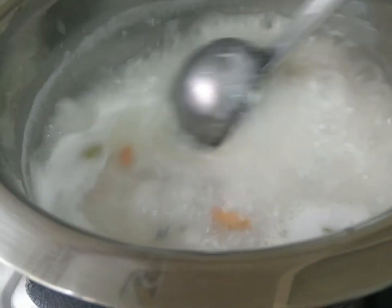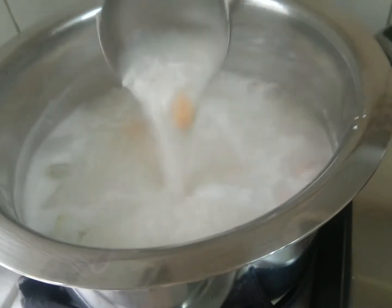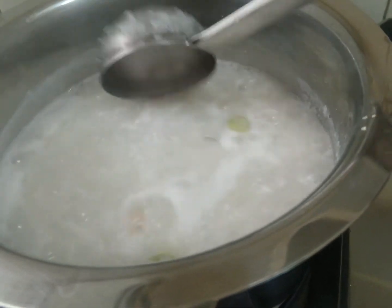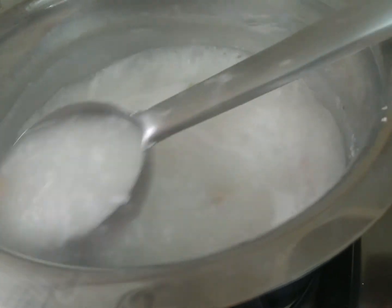Let's get some dry fruits. It's about 50% ready. Let's do it. Please like, share and comment. Subscribe to our channel.